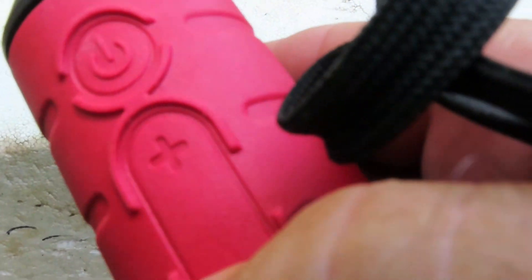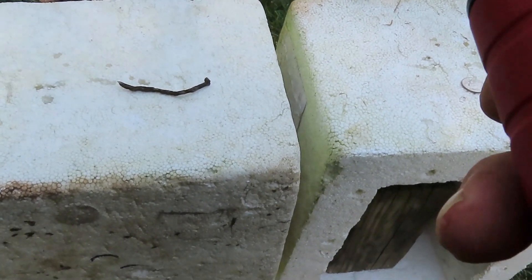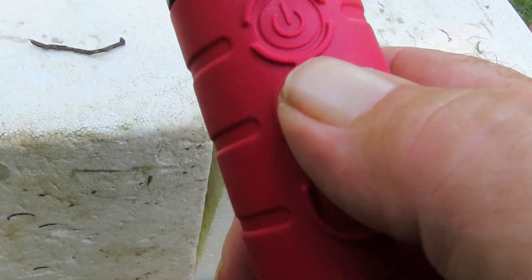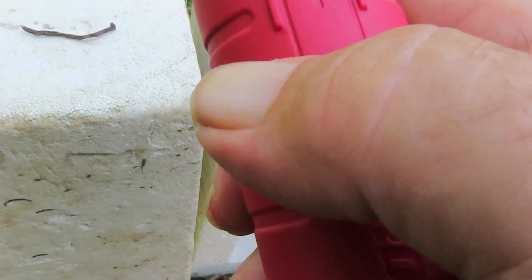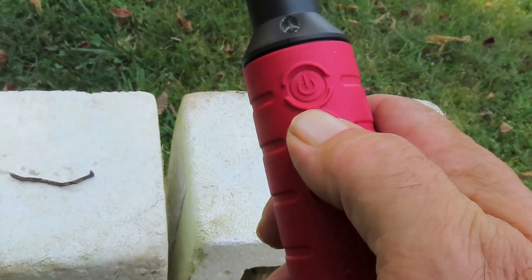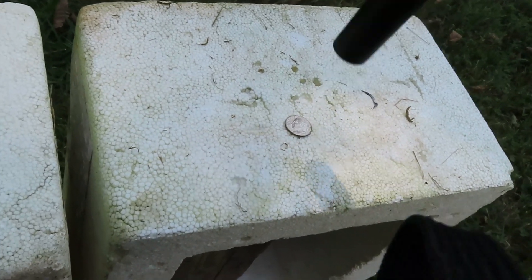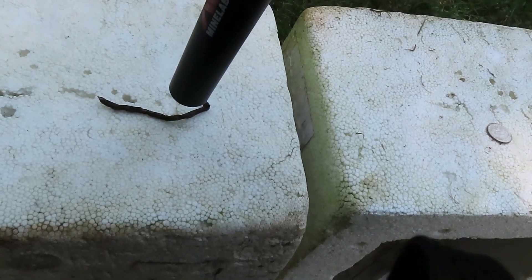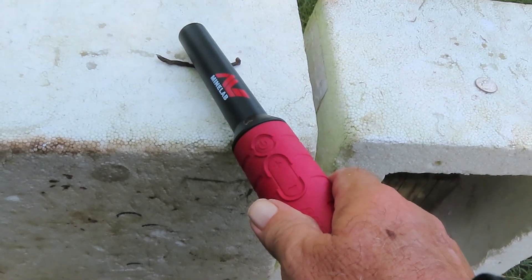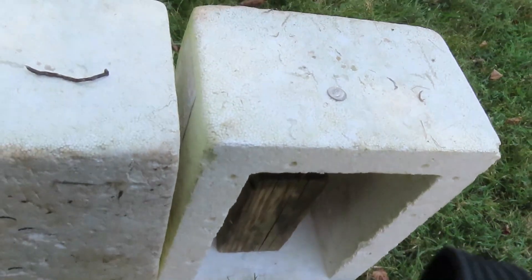Now I'm going to hold the plus key down and listen for the beep, then step up the sensitivity by repeatedly pushing the plus key. Now we're at max sensitivity. Listen to the nail — hear how it sounds. Now listen to the dime — it's a steady tone, not broken. That pulsating sound on the nail is the ferrous ID discriminating it from the non-ferrous dime.